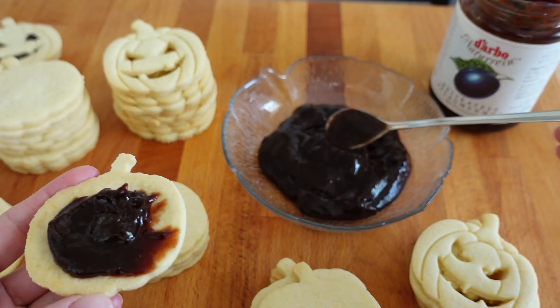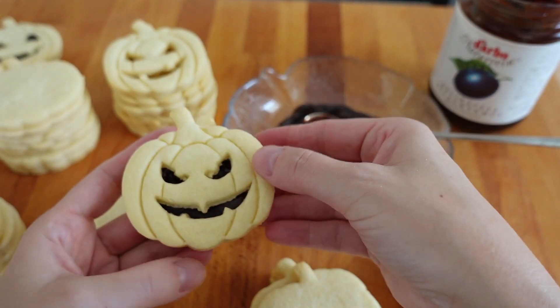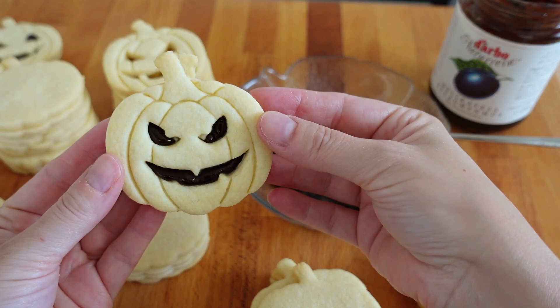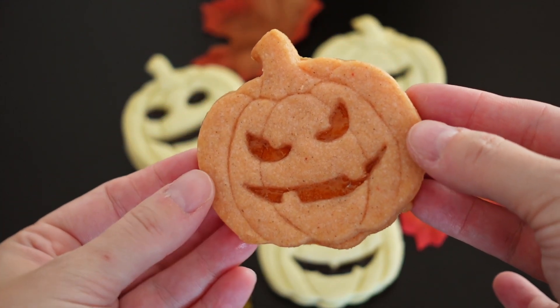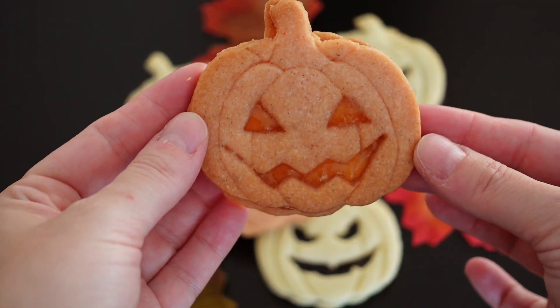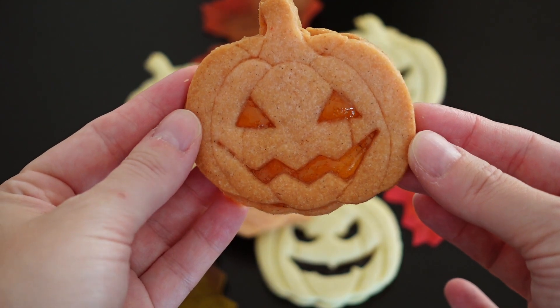Once they are completely cooled, you can sandwich them together with the plum jam or any other jam you like. Almost any filling will give a lovely effect to the eyes. The possibilities for alternative and more exciting flavor combinations are endless. I have also tried spicing the dough with lots of cardamom and using orange marmalade for the filling.